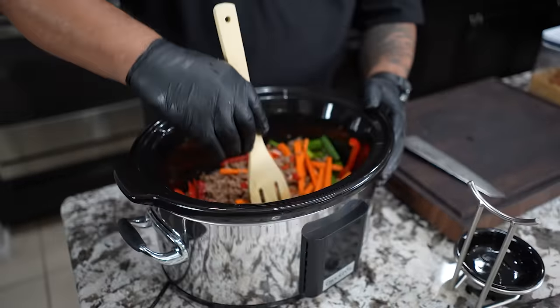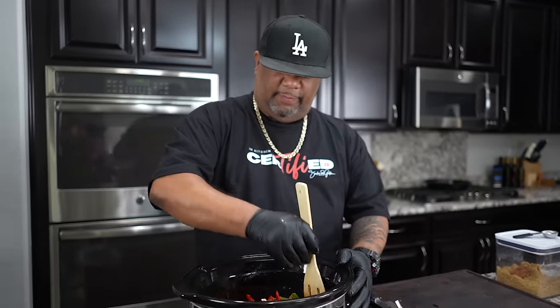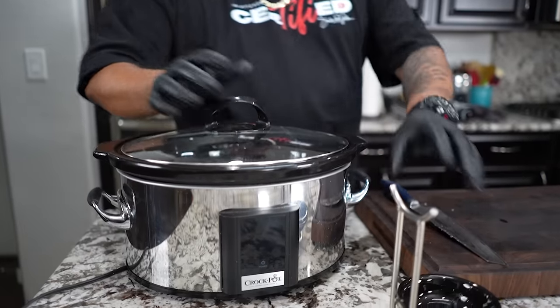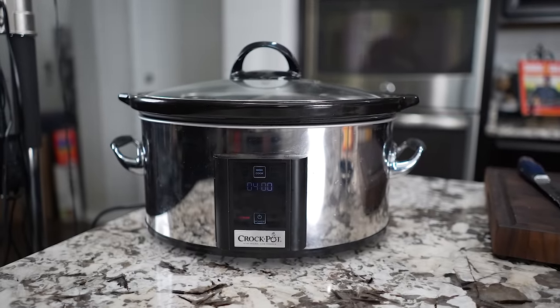We're keeping the ramen noodles out for now — that's why you haven't seen them yet. They'll come into play in a minute. Put the top on the slow cooker. On low you can go anywhere between four to eight hours; on high reduce that by half, so two to four hours.